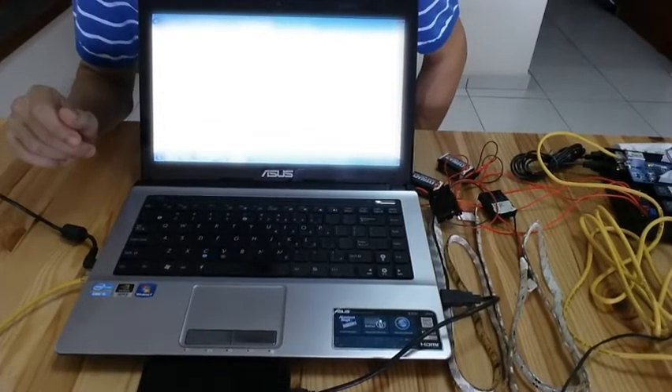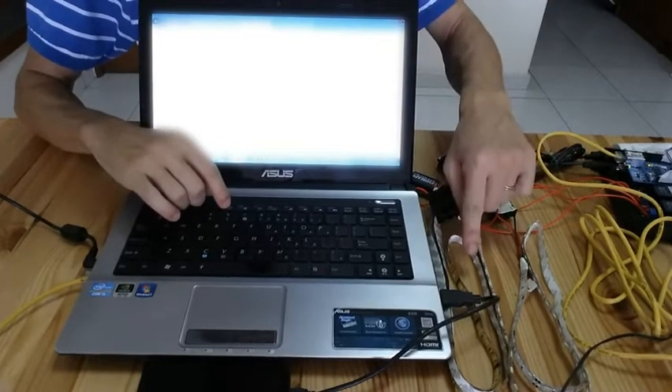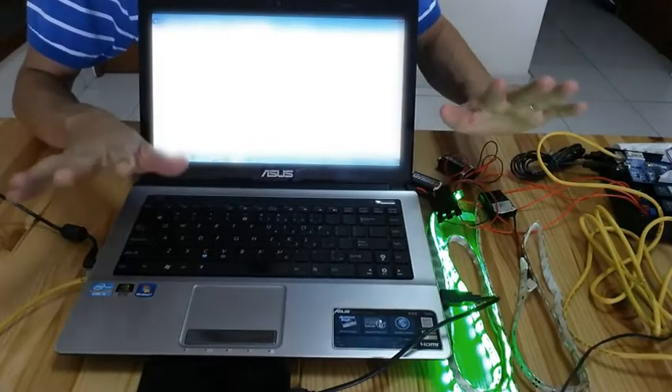Let me do a test to make sure everything is set properly. I will refresh this page and the red lights and green lights will be switching on and off. Red, green, red, green. So everything is okay.